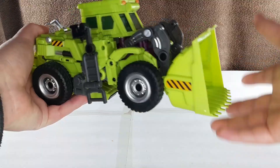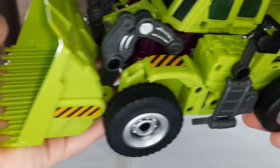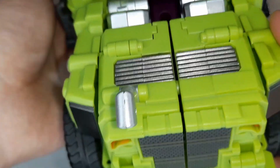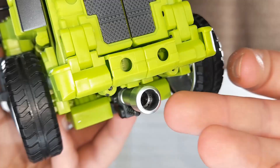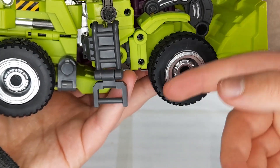So here he is in his front loader mode. It's a nice bright lime green, with only a small amount of purple peeking through. There are a few hazard stripes across the side that add some nice detailing. It's got some light and dark silver paint across it, as well as some grey and black plastic. There is a ladder and a railing, an exhaust at the back, and one down here. This is actually the gun storage. It's got some quite large wheels.